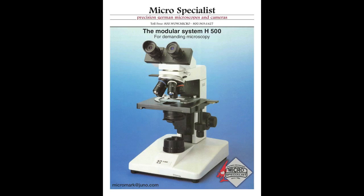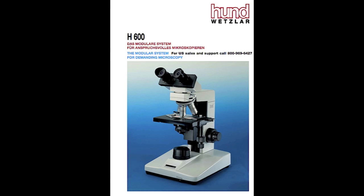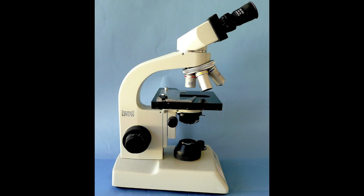Microspecialist of Thousand Oaks, California, is the authorized importer and distributor of Helmut Hund Wetzlar German manufactured microscopes. These are microscopes designed to exacting German standards and manufactured to high German quality craftsmanship. Anybody can ship you a microscope in a box, but Microspecialist delivers, installs, trains, maintains, and troubleshoots all of our microscopes. We have a full range of German manufactured microscopes and cameras available for most every application.